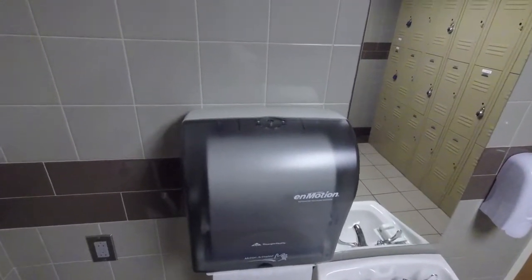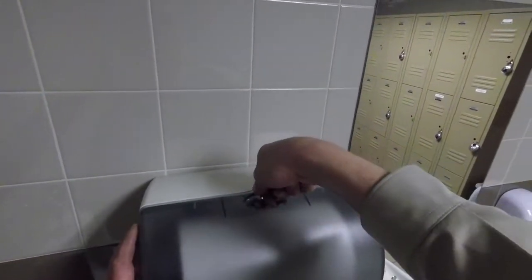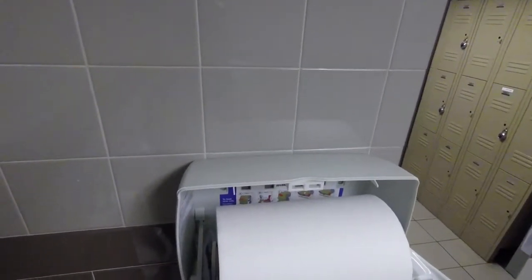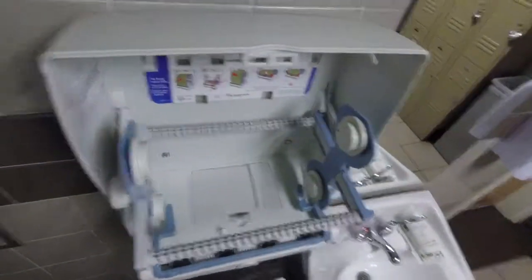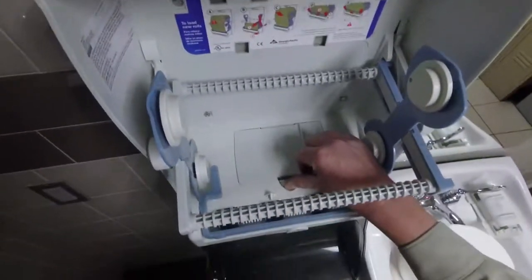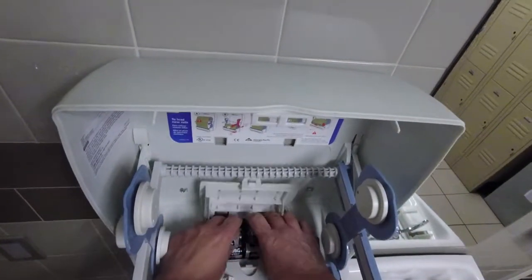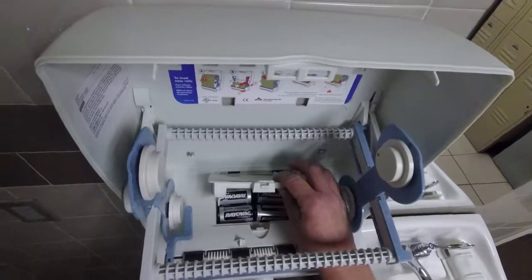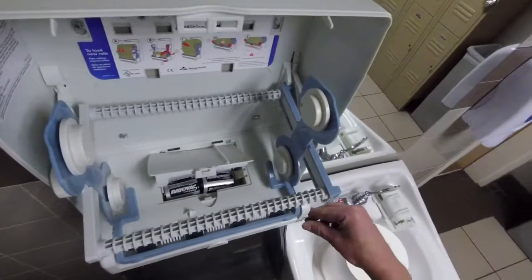One thing to check are the batteries. The battery container, which is in here, does not hold onto the batteries very well. Georgia Pacific has sent us a few replacements, but definitely not enough to do all of campus. The problem is that as the batteries are just sitting in there and not properly housed in this little carrier, they won't make contact and it will make your machine not work.